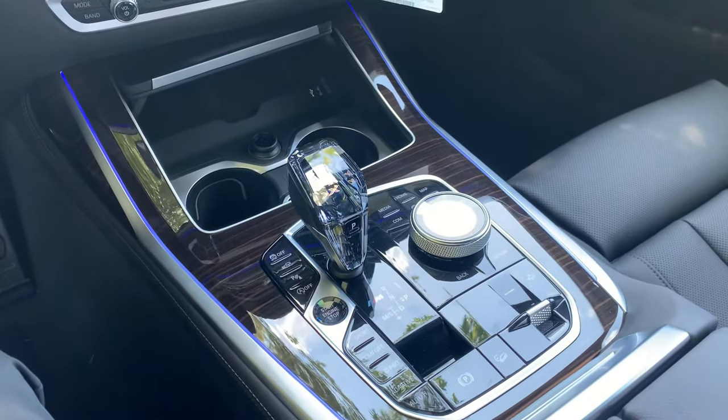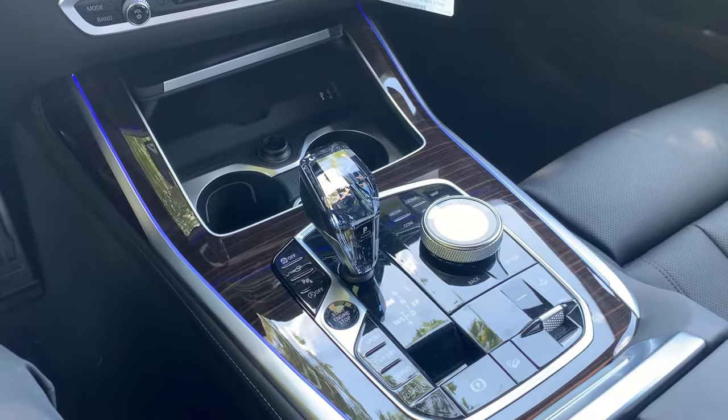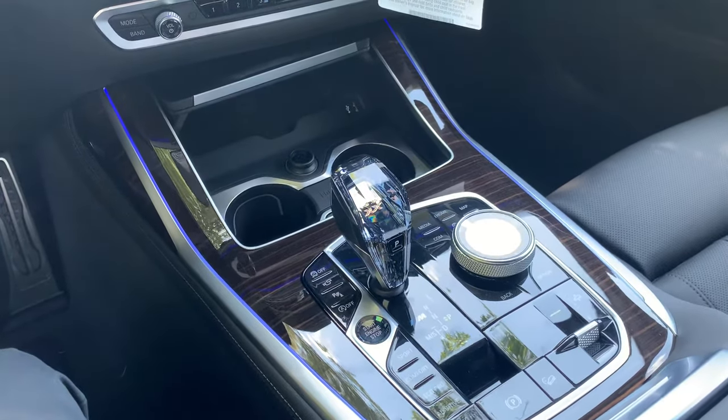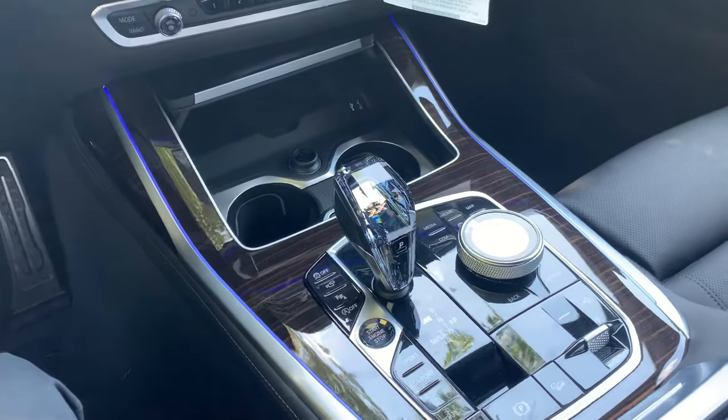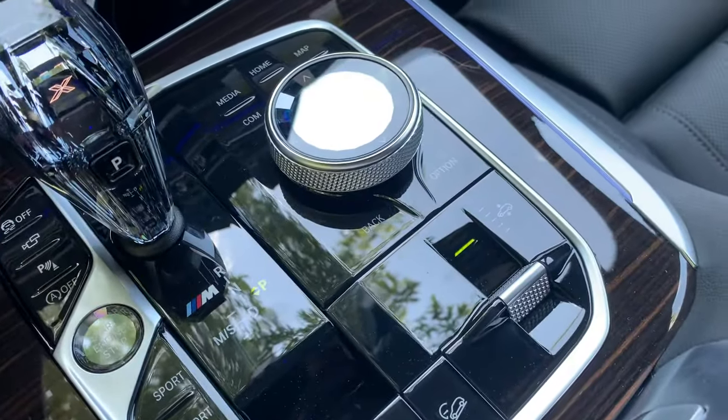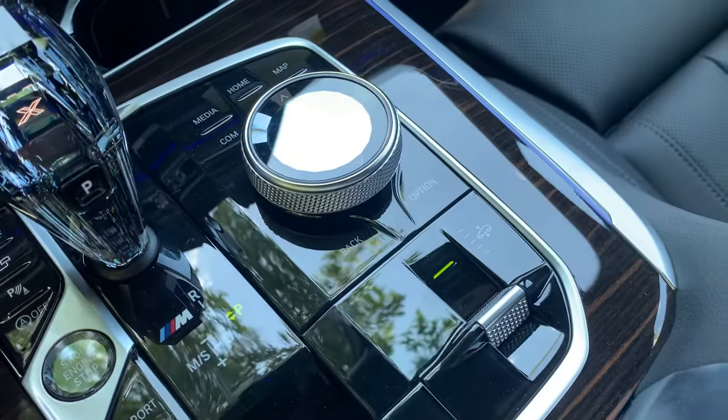Air suspension is going to be available in our X models from the X5 all the way up to the X7. It is standard equipment in the X7. It's going to look the same depending on which model you get — the 5, 6, or 7 — it's going to look just like this.